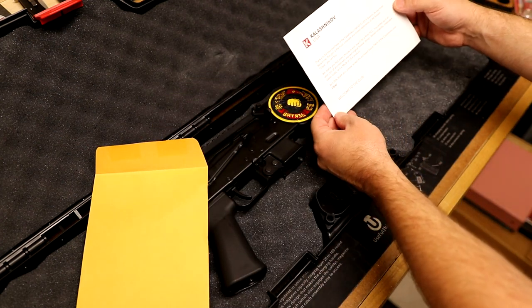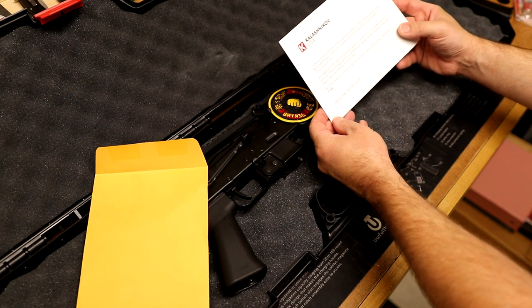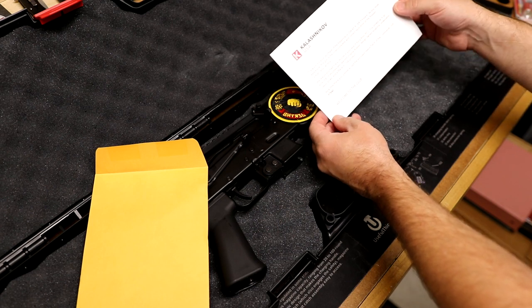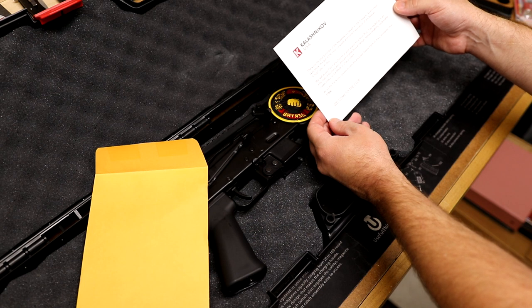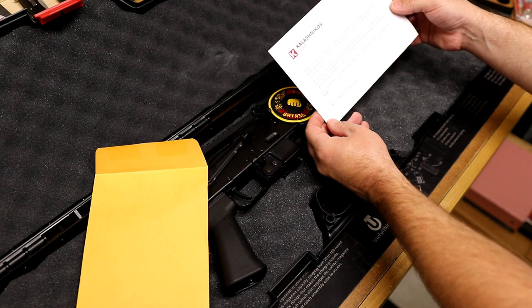It says here from Kalashnikov USA: "Thank you for your purchase of the Kalashnikov USA KP9 or KR9 firearm. As you most likely know, this gun is the most complete and correct replication of the Russian Vitschiaz you can buy." We realize you had many choices in your search for a 9mm PCC. You ended up in an elite club of shooters who wanted original Russian design, famed reliability, undeniable classic looks, and a made-in-the-USA product.